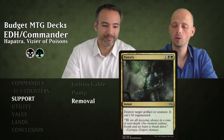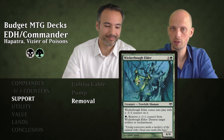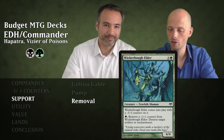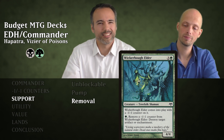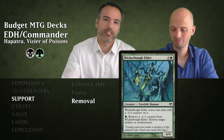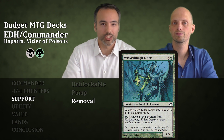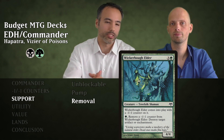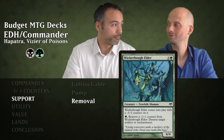Next is Wickerbough Elder for four mana — a 4/3 Folk Shaman that enters with a minus one minus one counter on it. For one green mana you can remove one of those counters to destroy an artifact or enchantment. If you put more minus one minus one counters on it from other sources, you can do that multiple times. People have their mana rocks and cool enchantments — being able to pay a green every turn and say 'that thing's blown up' is so oppressive. And if you don't use those counters, it's still a 4/4.